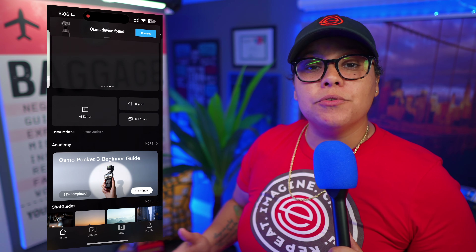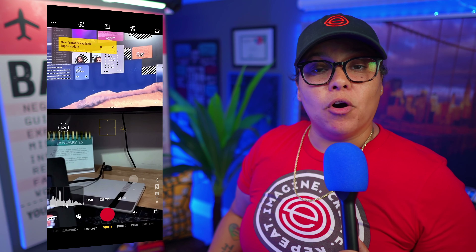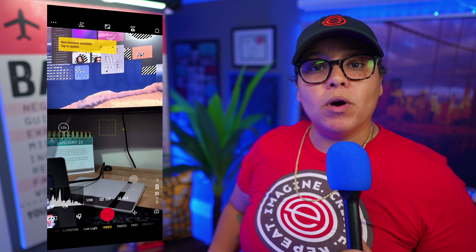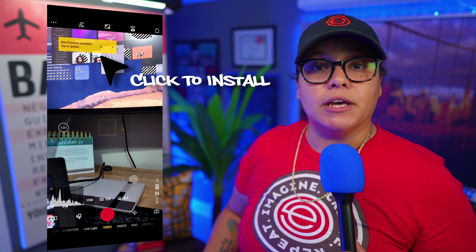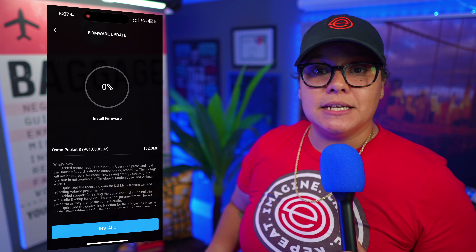If you haven't already updated the firmware, it was released on January 31st, 2024, and it is super simple. Take your phone, whether it's an iPhone or Android, open up the DJI Mimo app, connect your Osmo Pocket 3 to the Mimo app. Once they're connected, you should see on screen the option for the available firmware update. Go ahead and download it and install it — and that's it, you're good to go.